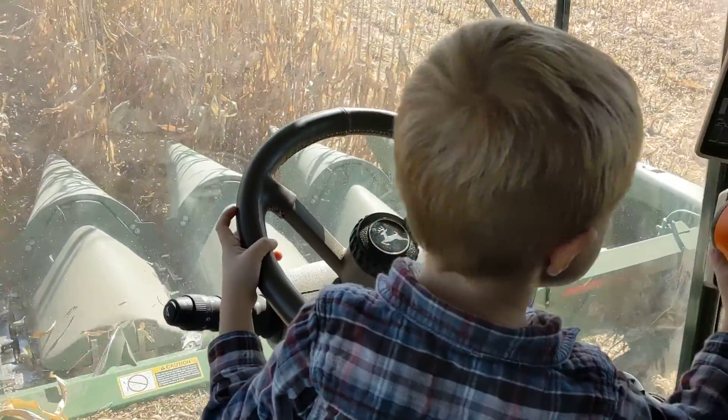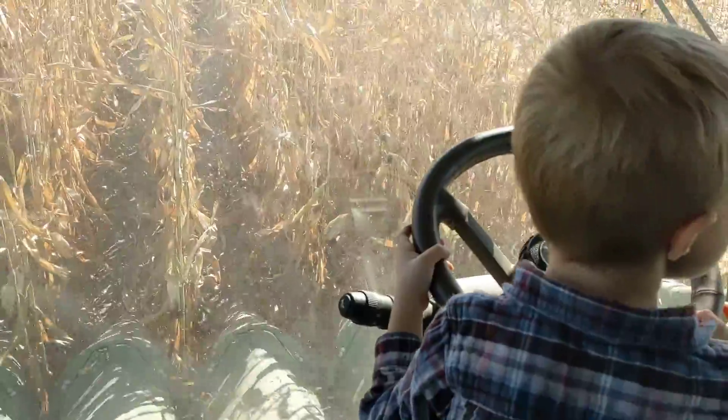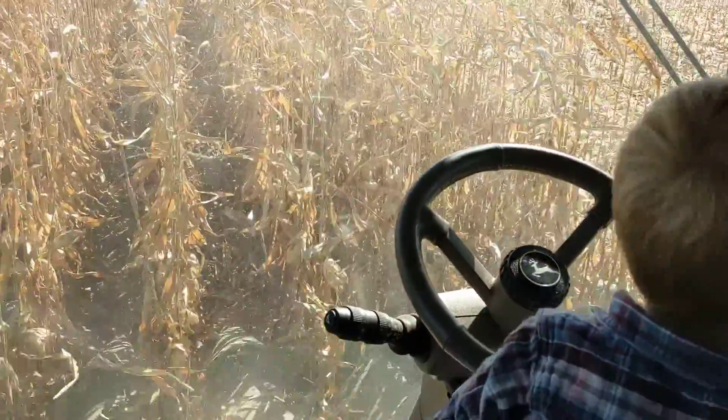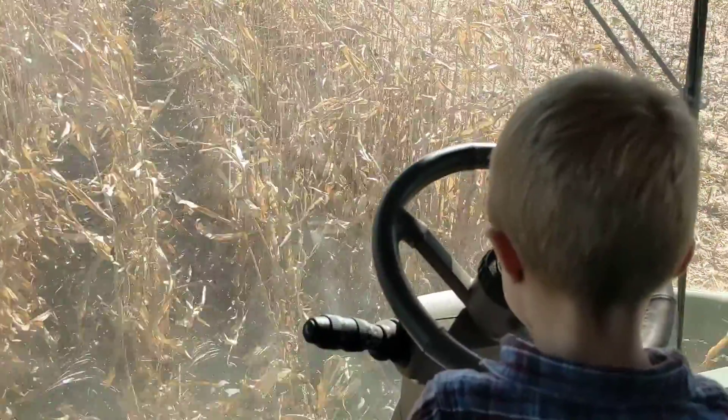Push number two again. Get ready to push this steering wheel button — this one, that one. Okay, now let go of the steering wheel. Good. Now ready to speed up?